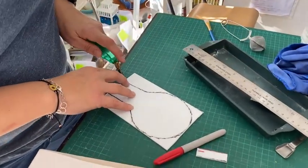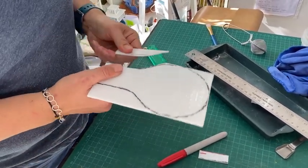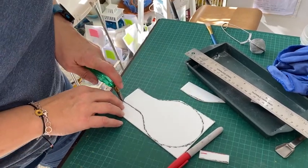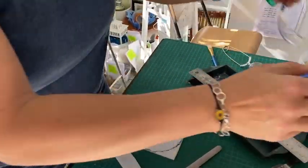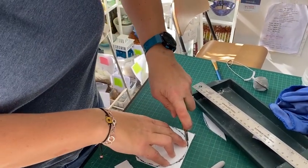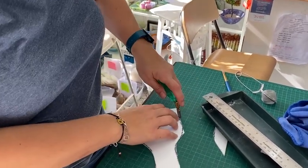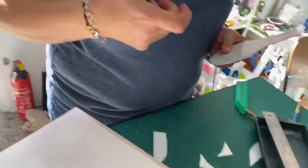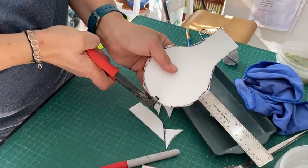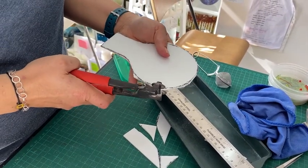Now if you've got a torus you can just cut out like this. I should be wearing my glasses — wear your glasses. If you don't feel confident in cutting, you could always use mosaic nippers and nip around a bit if that's better for you. This is going to go on a full fuse, so you can have it a little bit rough around the edges.